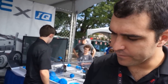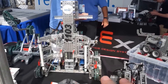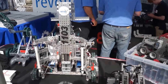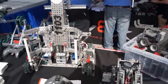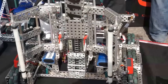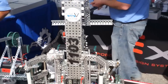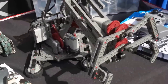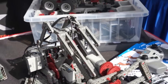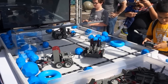So this is the VEX IQ, and obviously we've got the other system over here — the older VEX robotics design system. One is plastic and one is metal, which is the obvious difference. With the VEX robotics design system you're using more tools, nuts and bolts, and cutting — there's some advanced assembly involved. We took a lot of lessons learned there and made it a little simpler for both teachers and younger students to get involved.